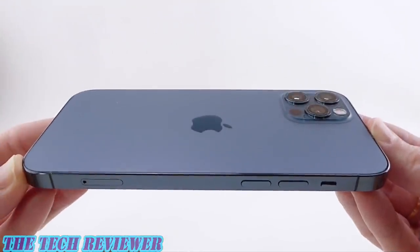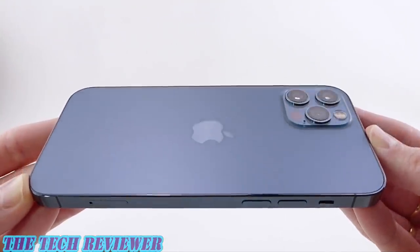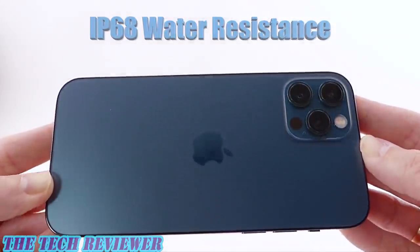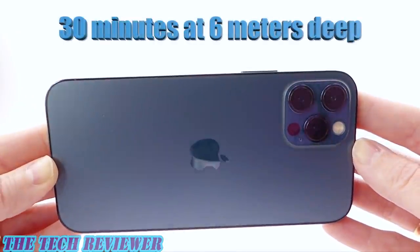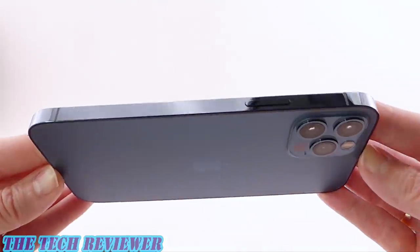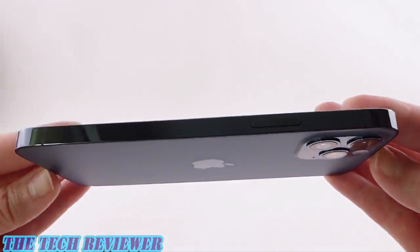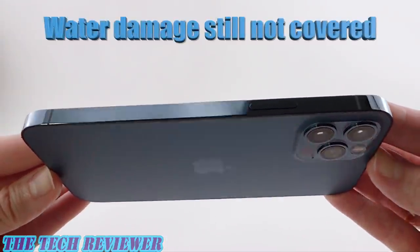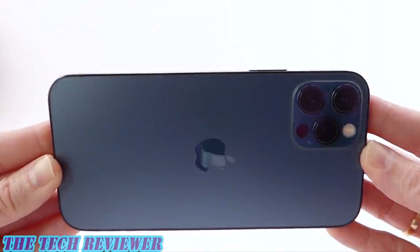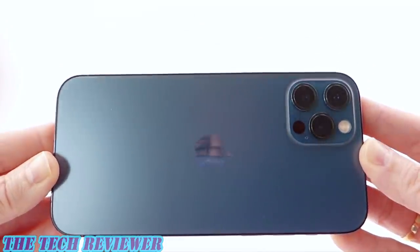We have an increased amount of water resistance this year — a truly impressive IP68 rating. The phone is rated to survive up to 30 minutes of immersion at a 6-meter depth, although it's important to note that Apple does say this water resistance may decline over time and that water damage is not covered under warranty. So if you're planning to swim with your phone I would advise putting it in a waterproof case.